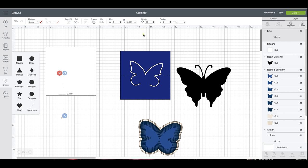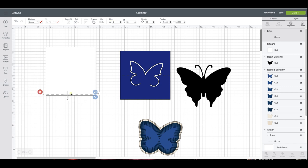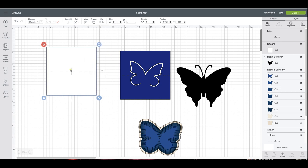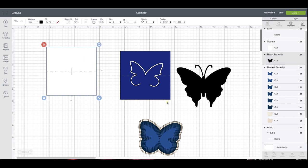I need it to be the same width, which is four inches. I'm going to select those two and align center — this is going to give me my center point.